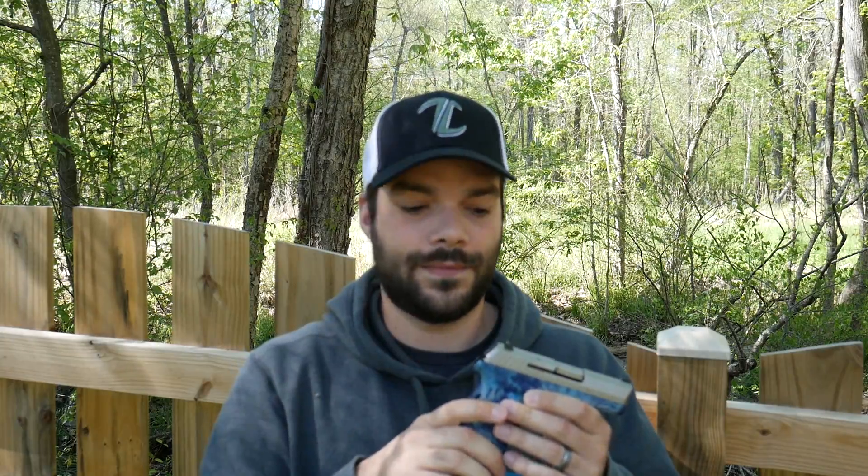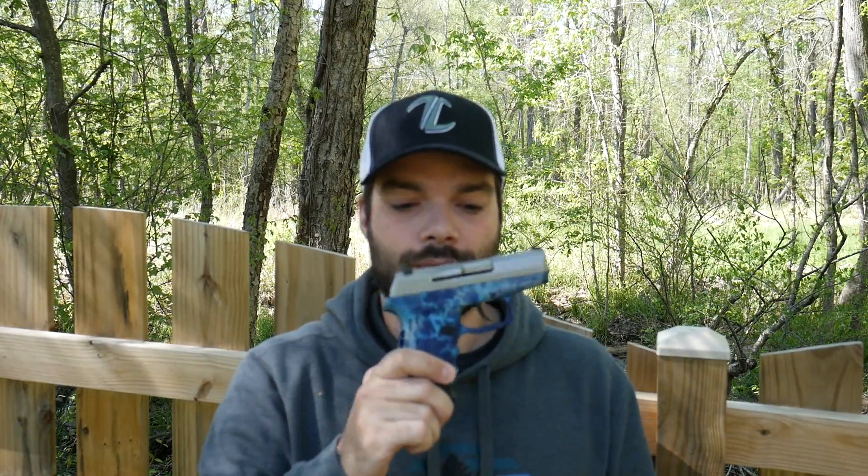I was actually planning on doing a torture test, kind of testing reliability and different elements for this handgun. And in the middle of testing, when I was almost done and getting ready to start really doing the review and getting the elements set up for all the testing, I ran into a very unique malfunction.